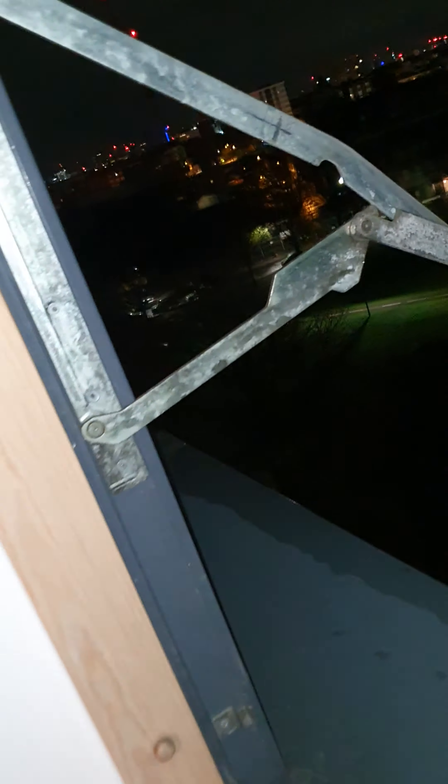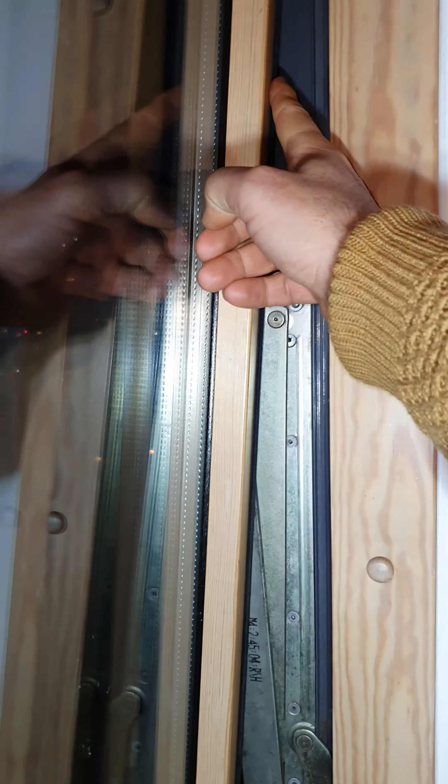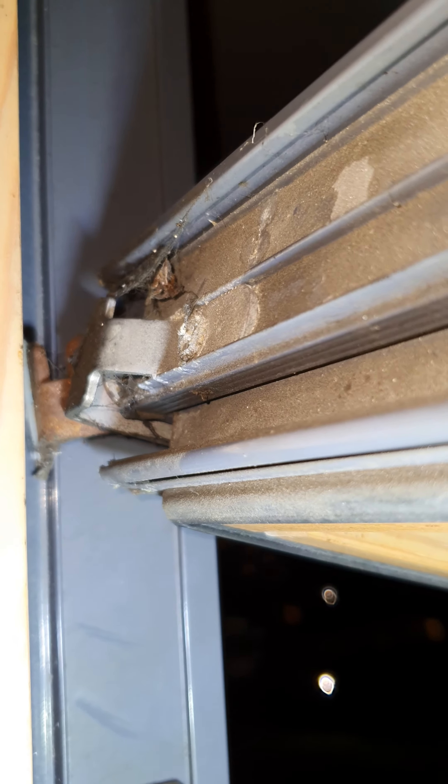Hello, this is the window I was referring to in email. Basically these windows flip 360 degrees so one could clean the other side. I'll show you on this window — open it like this, take this latch off, then one can flip these windows around like these. You can see this latch here — it travels into this groove on both sides, and this keeps this end connected to this one, and then one can flip it around.